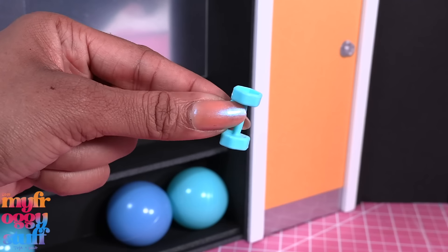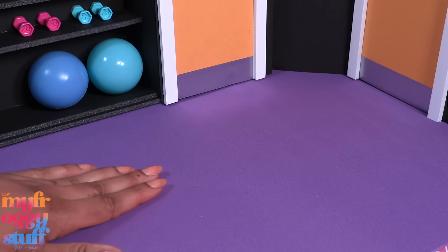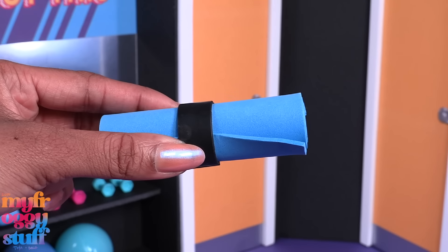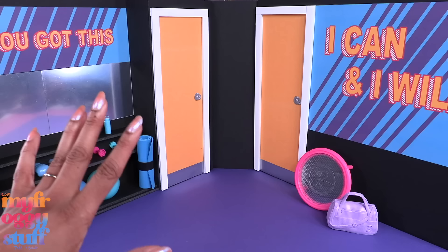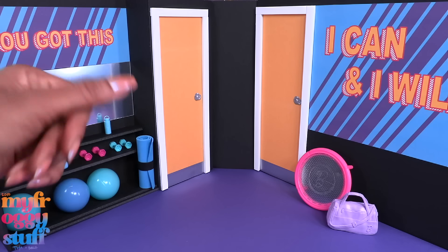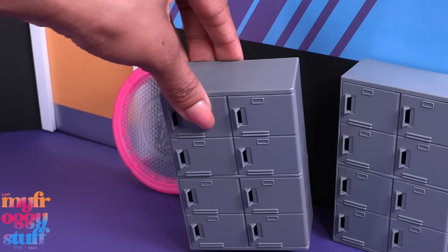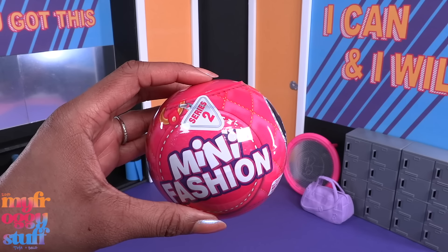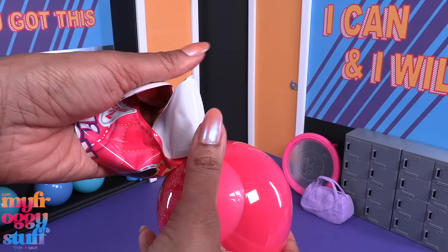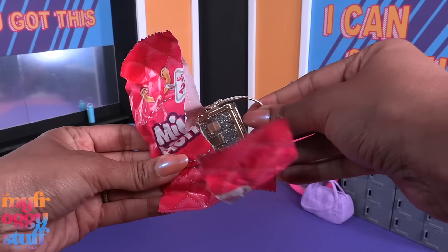Now we can add a few accessories — like Barbie hand weights, boxing gloves, and water bottles. Lay down craft foam or a poster board for a floor. Oh, and I found my Barbie yoga mat, giving the dolls a place where they can train all year round. Now I have lots of storage for some of my doll accessories. We can also add the mini lockers from the Five Below Zoé dolls so they have a place to store their car keys while they're working out.